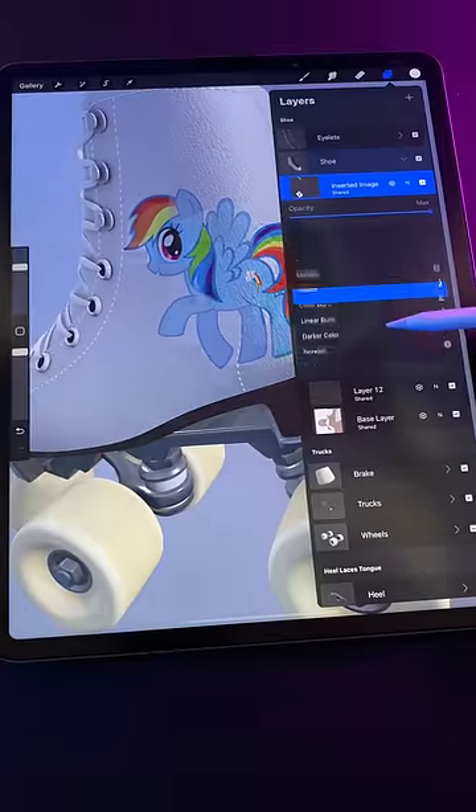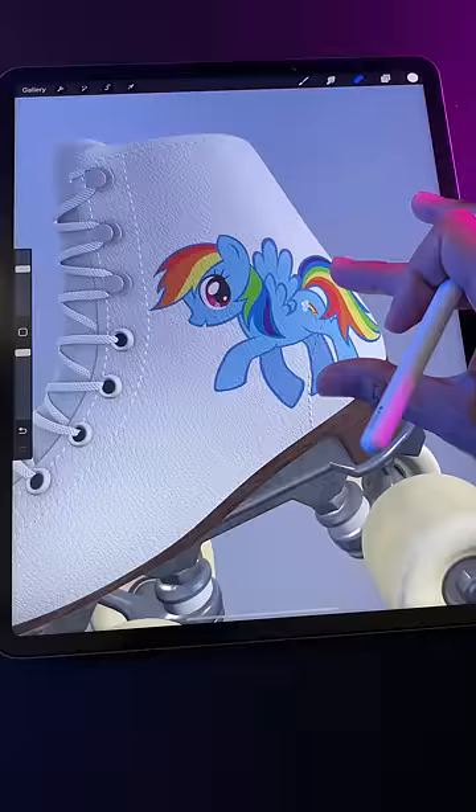Let's try importing a photo. Wow, I can even change the image layer's blend mode here. Come to think of it, this could be a good way to bring in text.